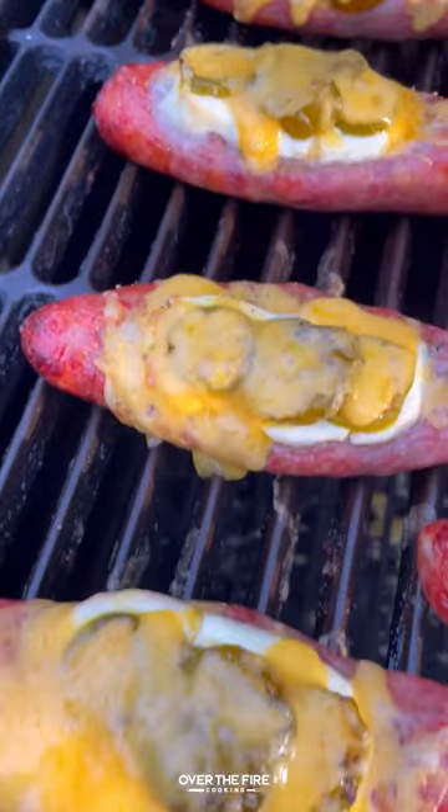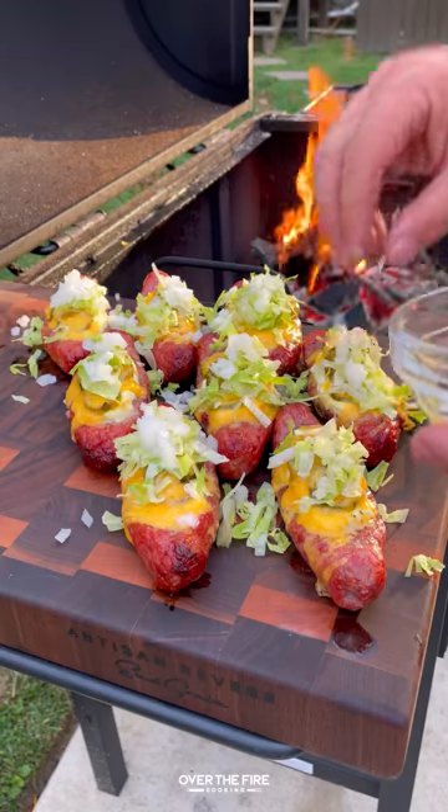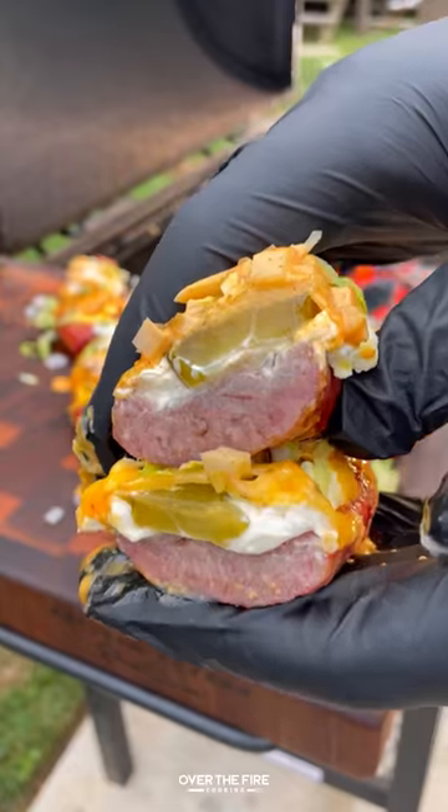Right before they're done, top off with that cheese and let it melt, then pull them off and top with lettuce, white onion, and that special sauce. These are so freaking delicious! You can find the whole recipe over at thefirecooking.com or the link below. Cheers!